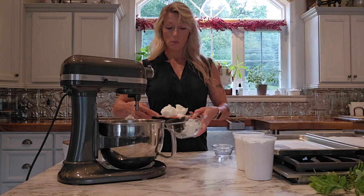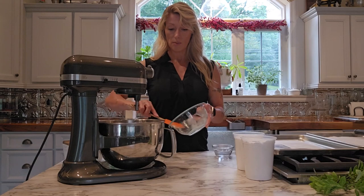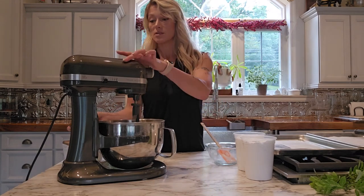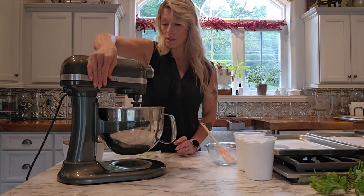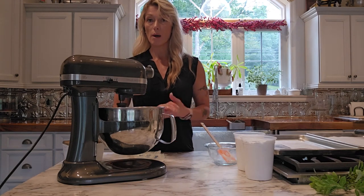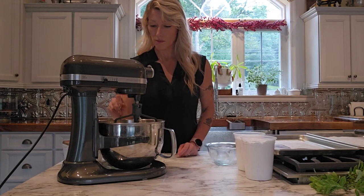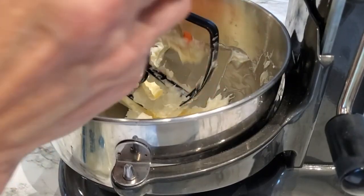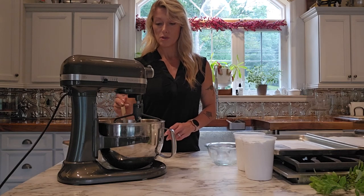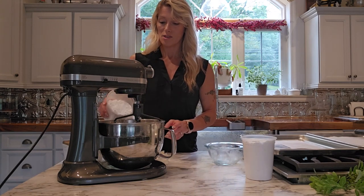We're going to start by adding our unsalted butter into our stand mixer — you can use a hand mixer if you like, but I really prefer a stand mixer. Then I'm going to add in my shortening. It's equal parts butter and shortening. Both the full buttercream recipe and the full whoopie pie recipe are linked below the video on my website. I have both at room temperature so my butter is nice and soft and everything will mix together really nicely. We're going to cream these together starting at a low speed, scraping the bowl down at least once, and mix for a few minutes until the butter and shortening are well combined. You can use a towel to cover the mixer when adding sugar so it doesn't splash back at you.